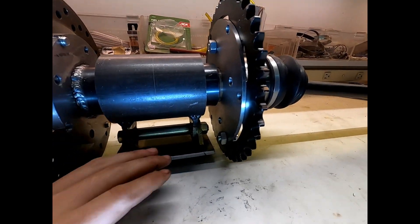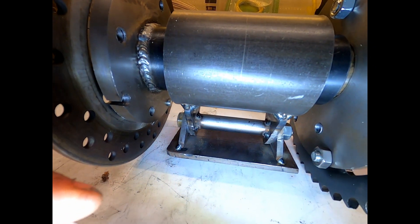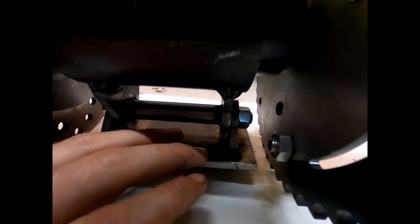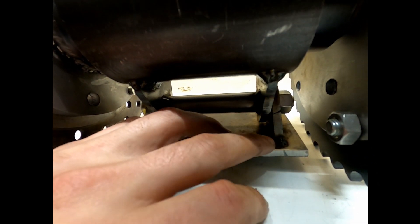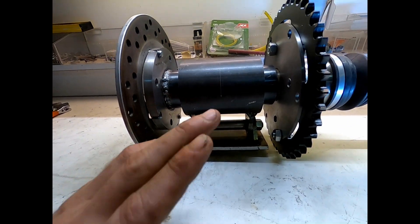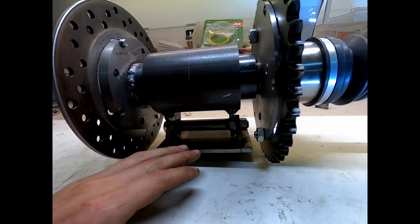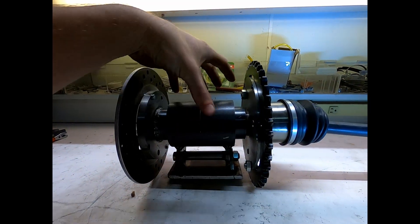Pretty simple. Down here on the bottom you can see this plate - this will be welded into the chassis. You can see there's a tab welded to the plate and then a tab welded to the carrier itself.